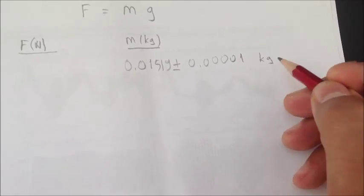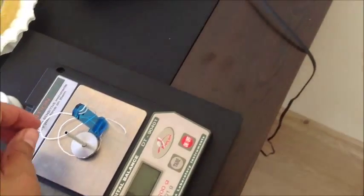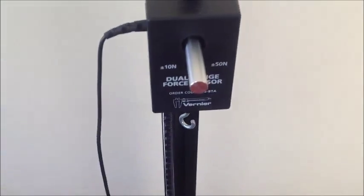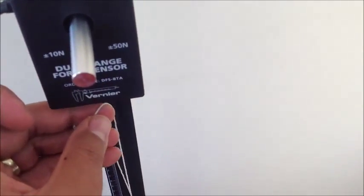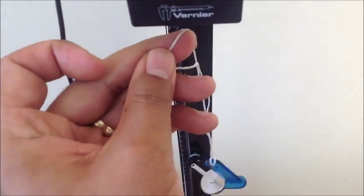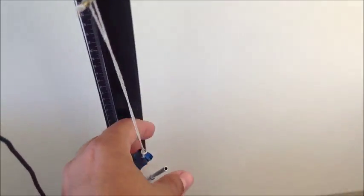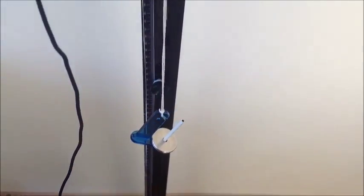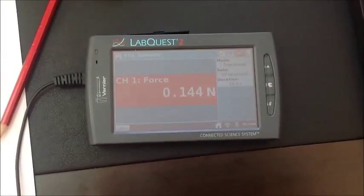We should convert it to kilograms. To make the force measurement next, we hang this onto the hook of our force sensor. Make sure that this is not swinging so that we can have a nice measurement of force.